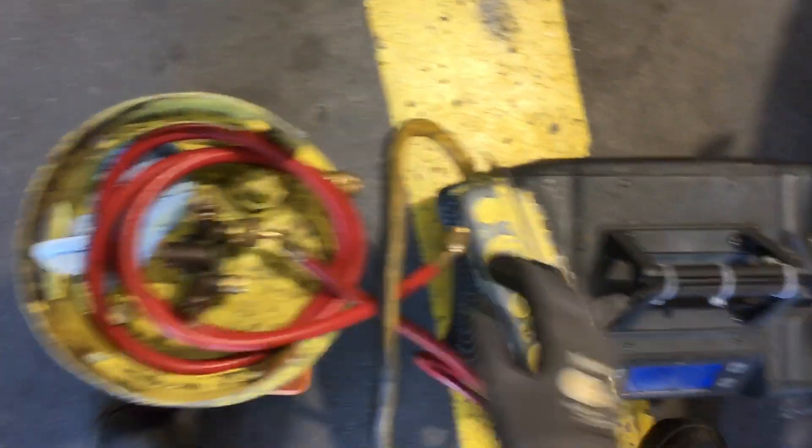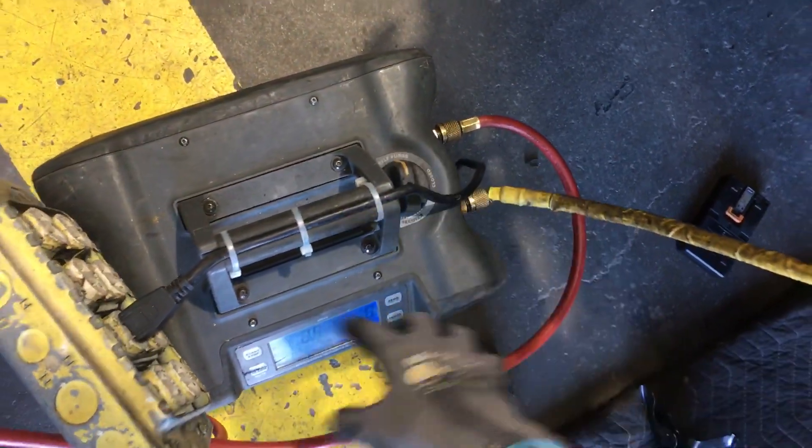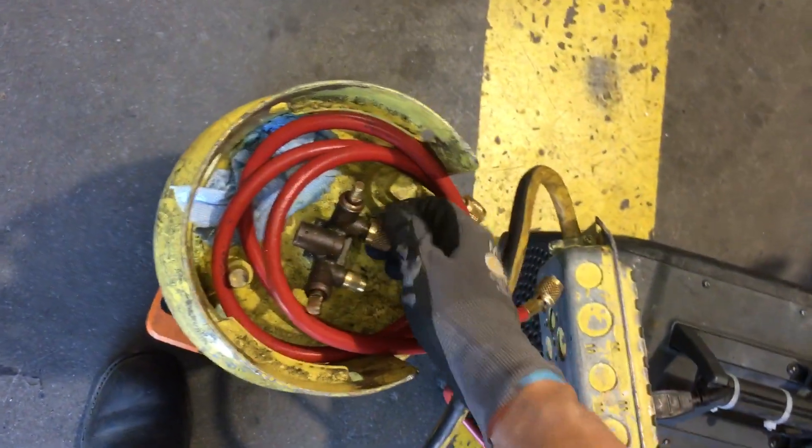Last purged. What I did was I put it on self-purge, so anything I had in there just self-purged out. I'm going to close this. Now we're a sealed system and we're ready for recovery.